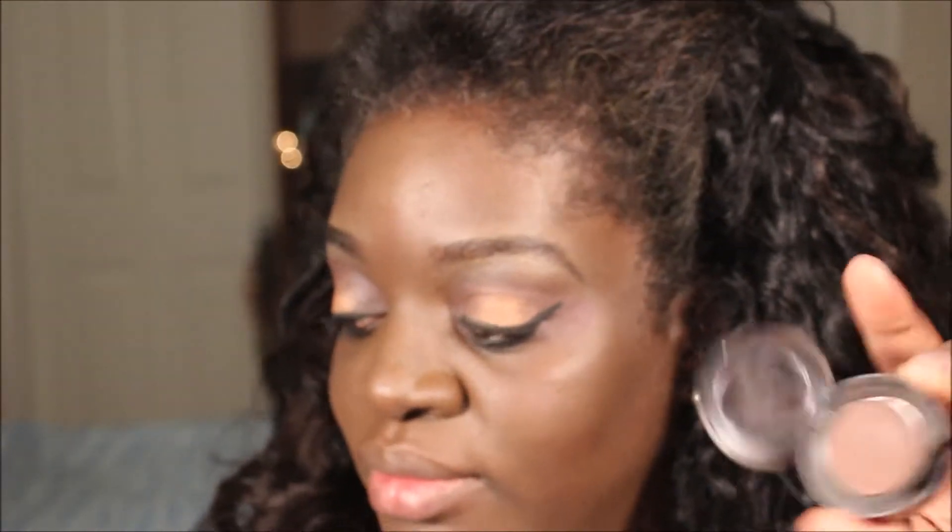On to my little trick — anybody who's been watching my videos knows this is my trick for making my blush stand out more. I use the same eyeshadow from this look, Embark from MAC, and I'm just going to go along my cheek line and put that there — it helps the blush stand out more.